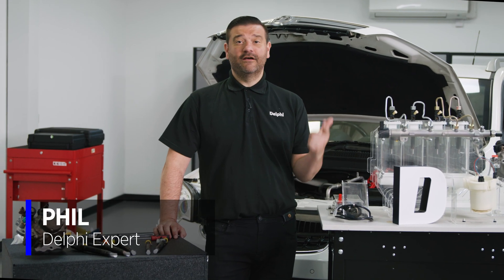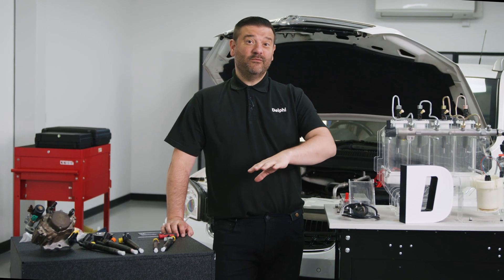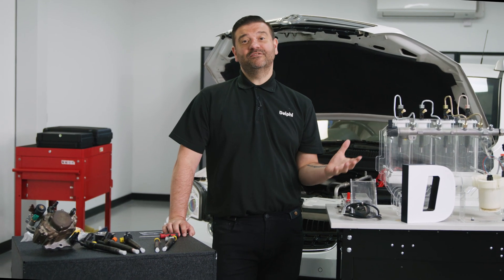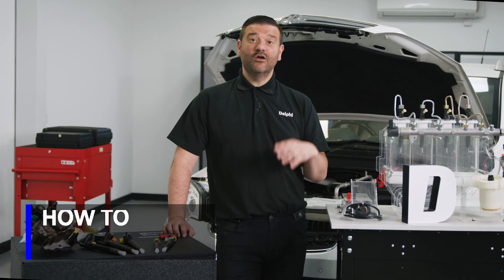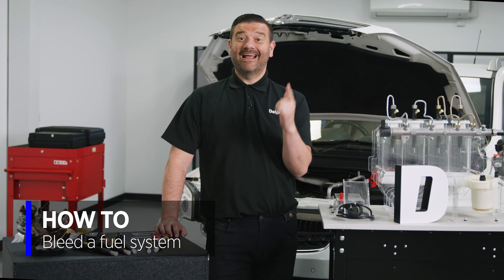Have you ever fitted Delphi injectors, a fuel pump, a fuel filter and run into problems after? This could either be that it won't start, or perhaps the customer is coming back within a few thousand miles or kilometers with injector problems. In this video we're going to show you what causes it and how to fix it.